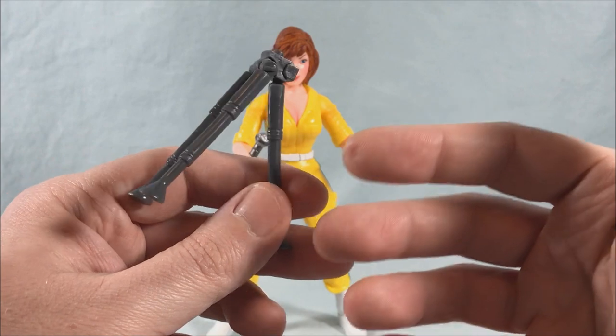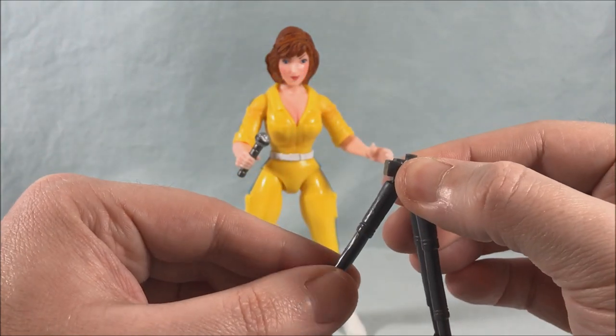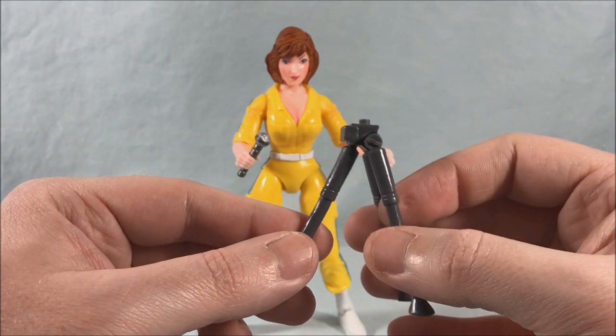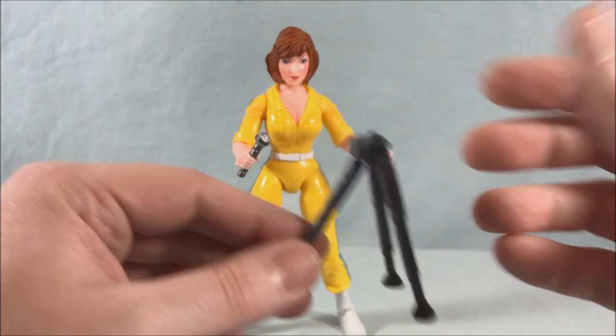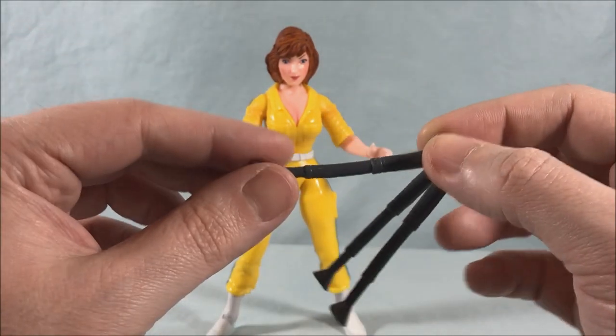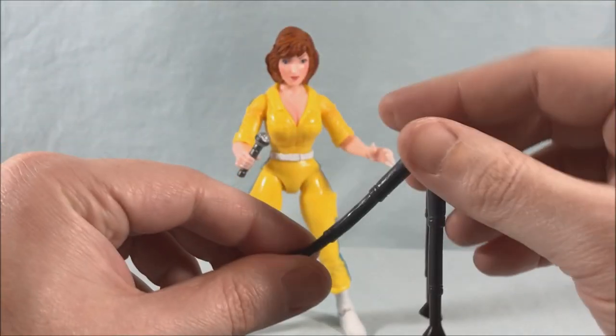While they're just trying to straight replicate the original toy I get it, but I feel like they could do a little better and make a few little improvements. Make the tripod a little bit taller so it makes sense. If they can't get it to actually telescope, which I understand, they could at least have just made it taller.